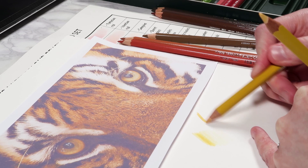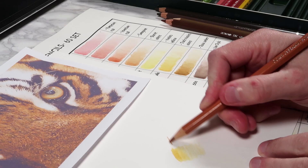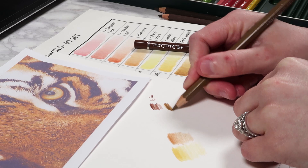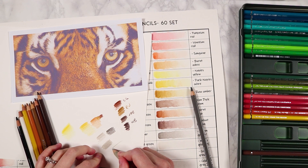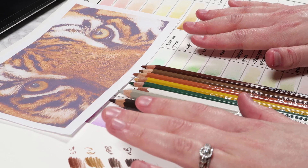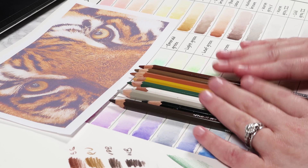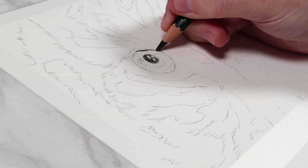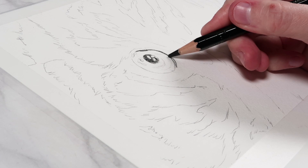I tested the different yellows and browns, picking the one that matched the reference most. By the end I only had nine colors for the entire piece — a range of yellow tones, orange tones, browns, white, black, and a gray for the shadows in the white fur areas. Now let's get into the study. I started with my black pencil to first get in all of the black markings for the tiger's fur.